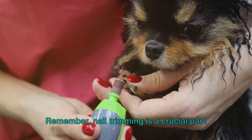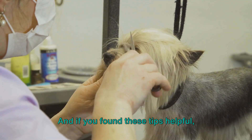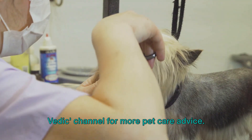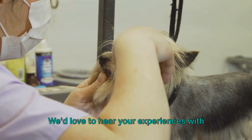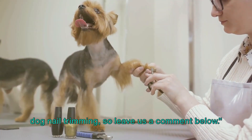Remember, nail trimming is a crucial part of your dog's health and hygiene. And if you found these tips helpful, don't forget to subscribe to the Animal VDIC channel for more pet care advice. We'd love to hear your experiences with dog nail trimming, so leave us a comment below.